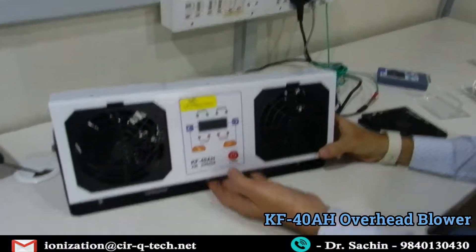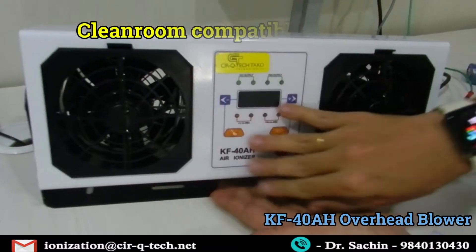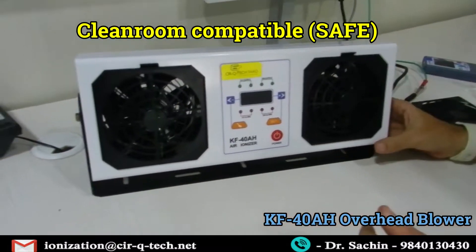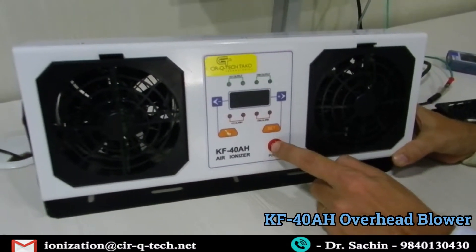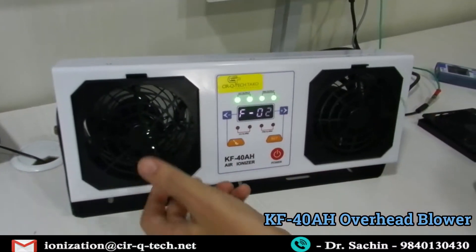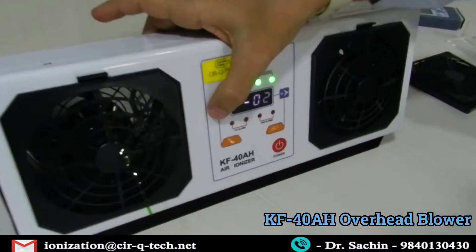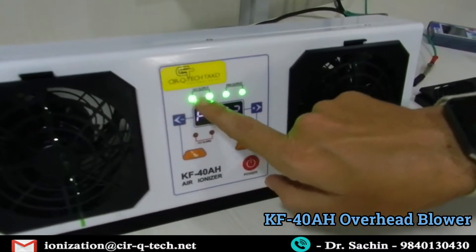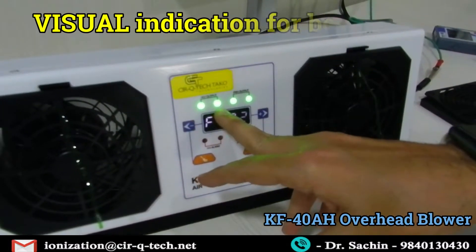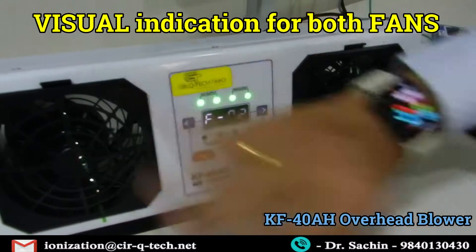So it's turned on. The power button uses feather touch buttons — nothing protruding outside — making it clean room compatible with no extra buttons. The HV indicator in green means the high voltage of blower 1 and blower 2 are both working. The fan output is also green for both fans, meaning both fans are working absolutely alright.